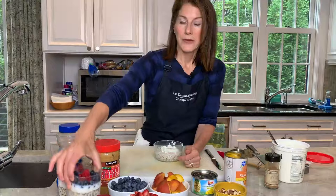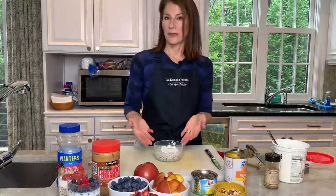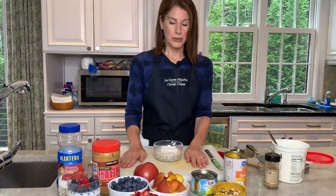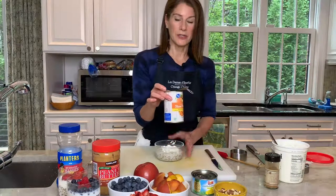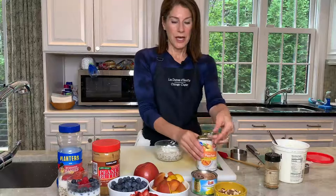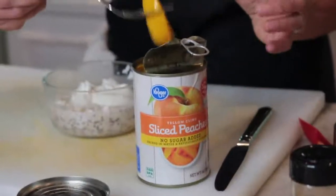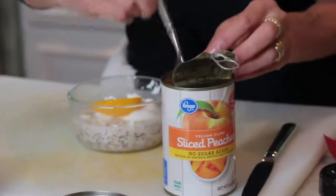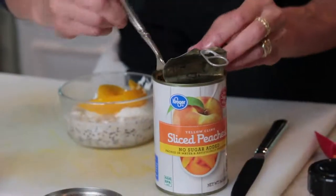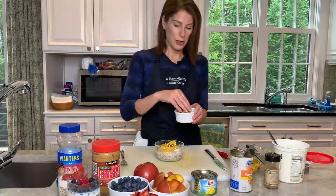Sometimes I chop up an apple, sprinkle a little cinnamon, add some walnuts and yogurt to the overnight oats. Just in case you don't have any fresh fruit, I'll show you how to make overnight oats using canned peaches — you can get those any time of year. Take the top off carefully so you don't cut yourself, and add the peaches right to the overnight oats. Then I'll add some chopped almonds.